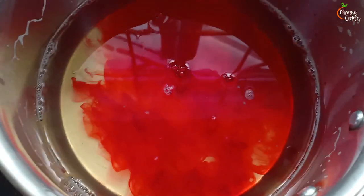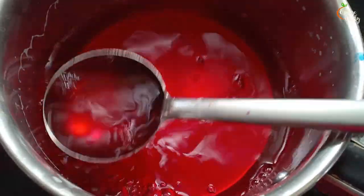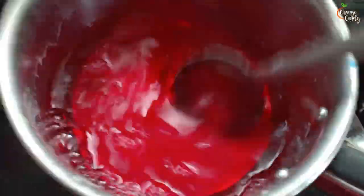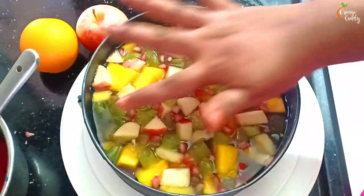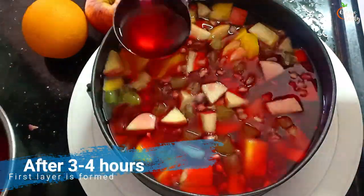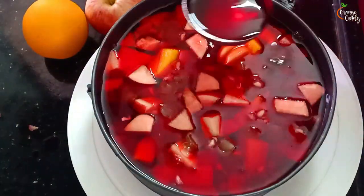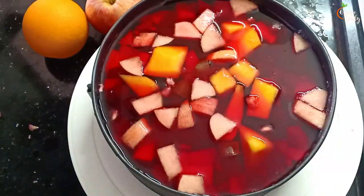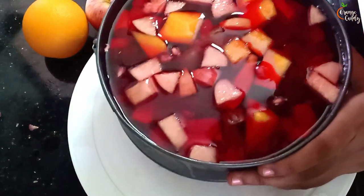I am going to try an experiment — I am going to add a little bit to the bottom part. First, we are going to set the mixture. We are going to add a little bit of food color. This is the first layer; after 3-4 hours, I am going to add a little bit of the red mixture, then the green mixture. Now we are going to keep it in the fridge.